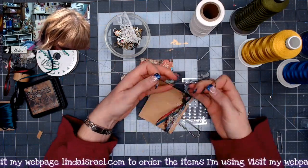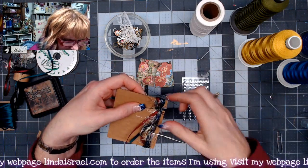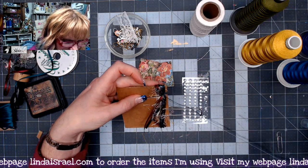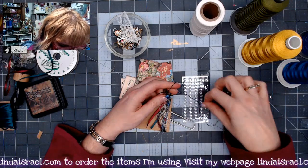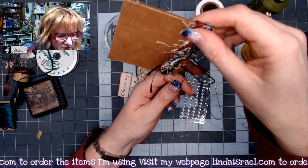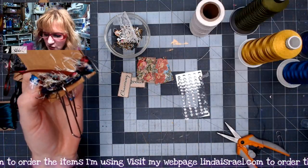Now I'll tie a knot, then one more knot. I hold my thread out of the way and go back through the opening about three to four times, wrapping the upper portion of the tassel to keep the fibers together. Then I'll tie it off — this is the last time. I pull these fibers down to the same length as the tassel and trim them off, saving any leftover length for later.